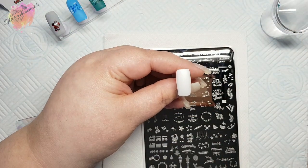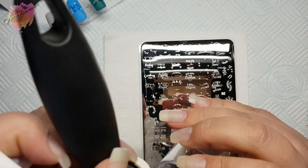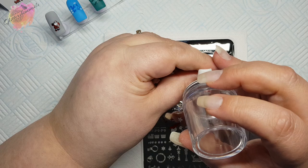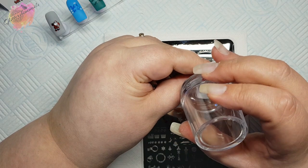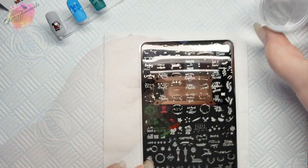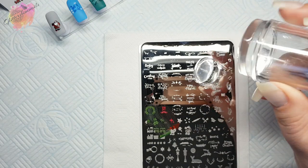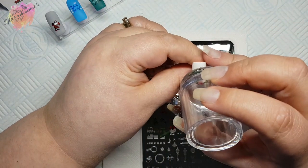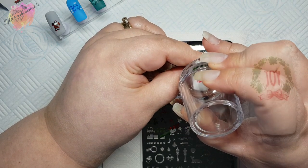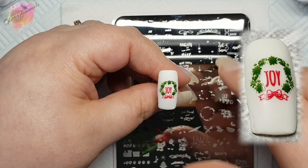For the next swatch I'll be using a white nail tip and two stamping polishes — a red and a green. I'll start with the red for the joy and bow, and then I'll go in with the green for the wreath. I love that all of these images are so small. You could even for this type of image just use the same colour for both layers — it would still look really pretty — but I do really like the different colours. Greens and reds are not colours I would normally put together but I really do like this.